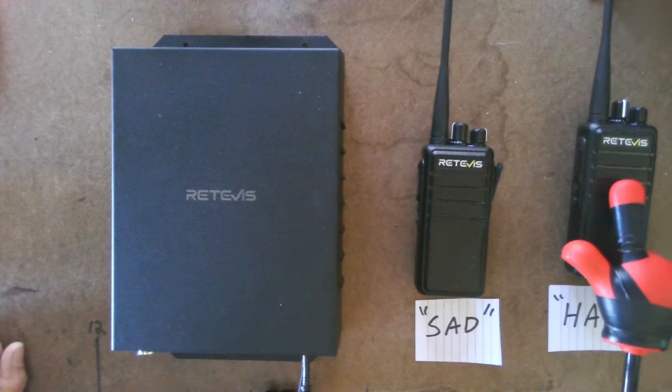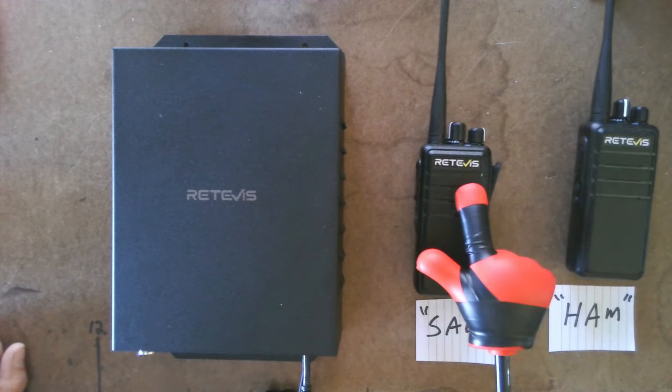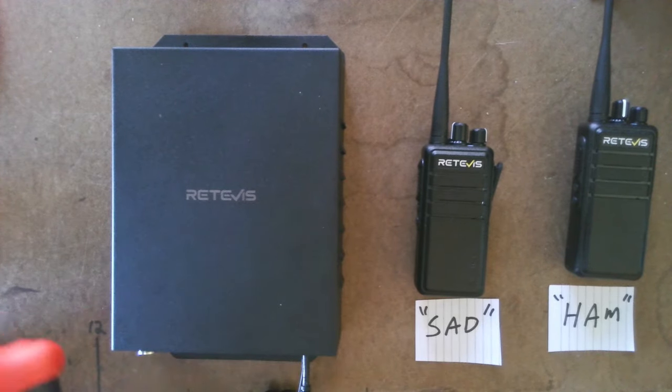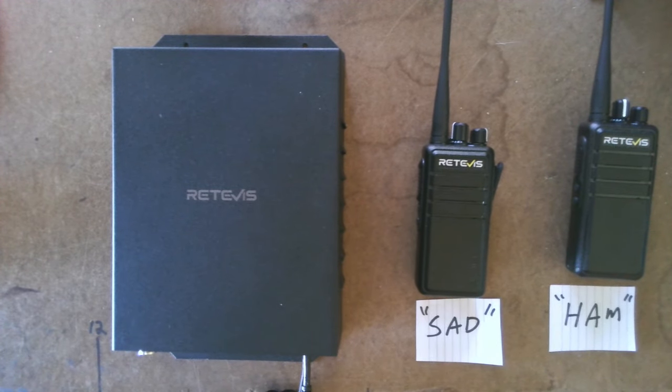So Ham keys up, it goes to Sad's handheld which acts as a repeater, which retransmits to the base repeater, then it goes back to base camp. The guys hear him, grab the ATV, go pick him up. They go get Sad Ham.